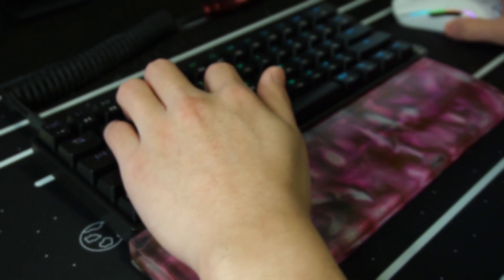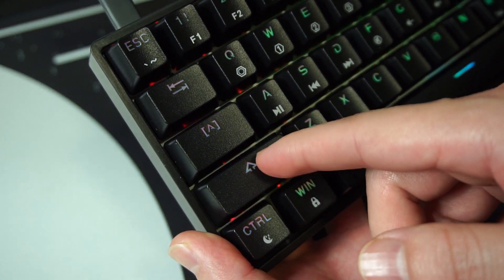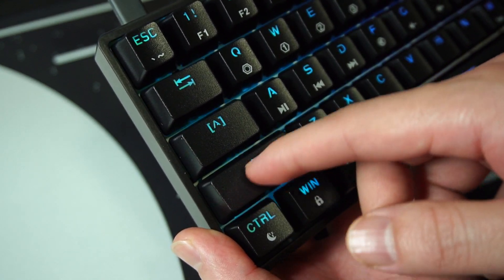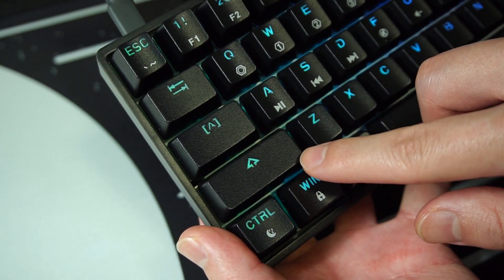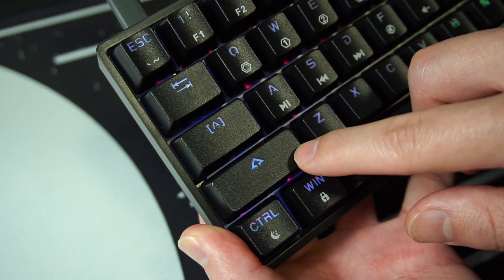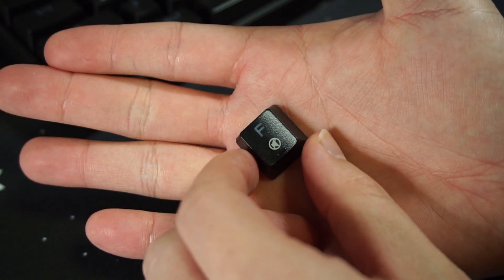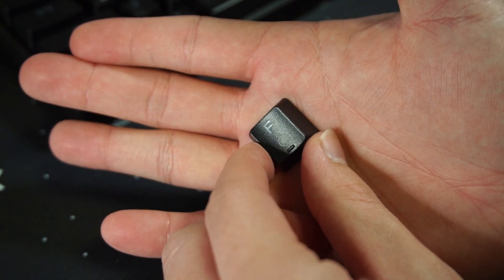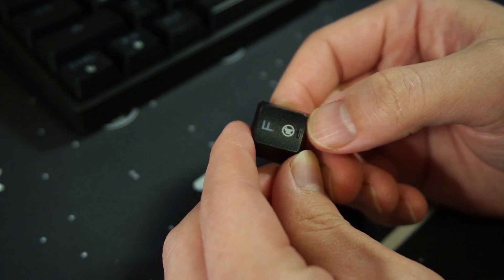Now, the strangest thing about these keycaps — the texture. I don't know what to make of it. It's got this hard, rubber feel to it. It's nothing like the gritty texture you would feel from a PBT material keycap. I don't know what to call it other than just weird or strange. I definitely still would take this over a smooth ABS material, which is just a fingerprint and grease magnet. But I wouldn't say I enjoyed the feel of these keycaps. The texture does prevent your fingers from slipping, which is nice.